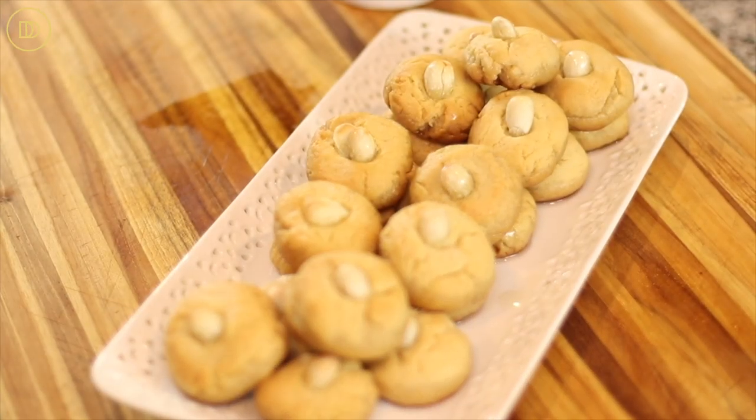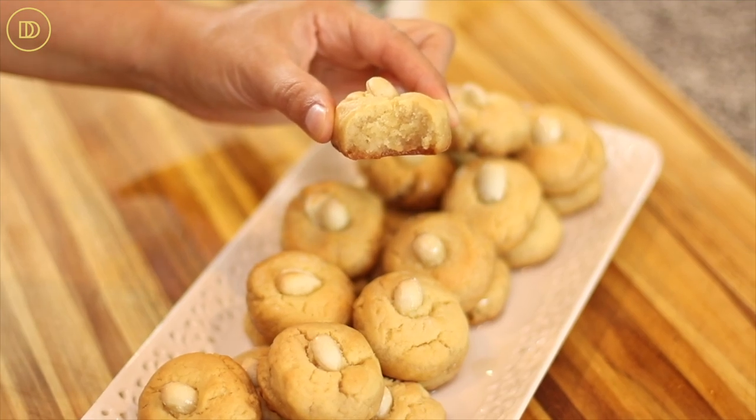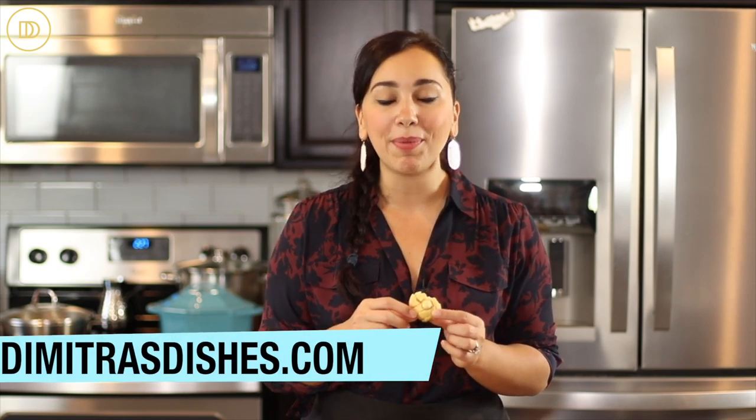I'm going to take a bite of this right now. Just look at this cookie — the top is nice and crisp and buttery, and the bottom is perfectly soaked in the syrup. I can really taste the almond and the vanilla. I love the taste of the semolina — it tastes like a ravani cookie. I have two recipes of it on the channel and I'll post them in the card section above. Go on over to the website DemetrasDishes.com, print this recipe, make it, let me know what you think in the comments section, and I will see you guys next time.